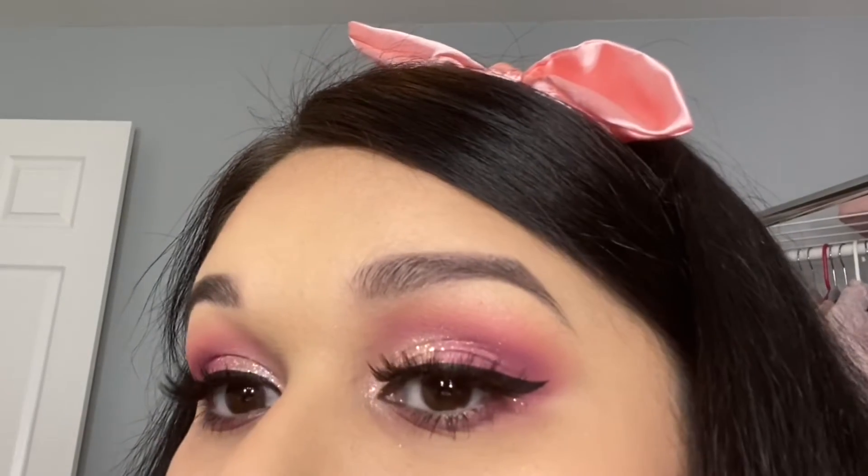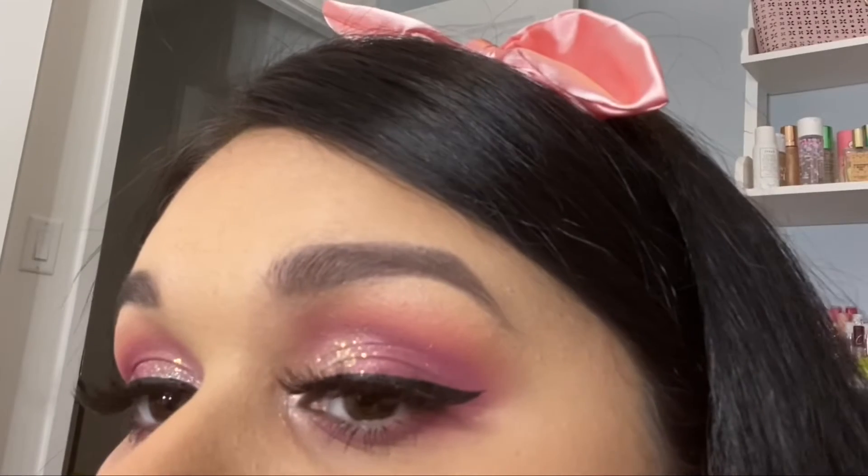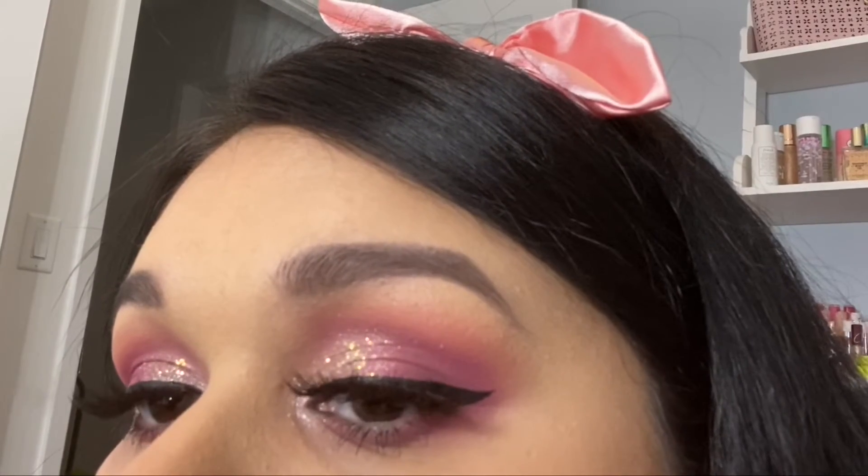Hey guys and welcome back to my channel. I created this look for Valentine's, so if you want to see how I got this look, please keep on watching. Don't forget to subscribe and let's get on with the video.